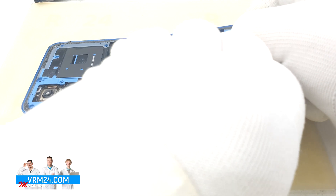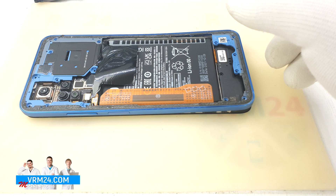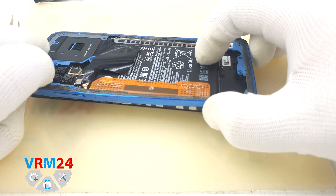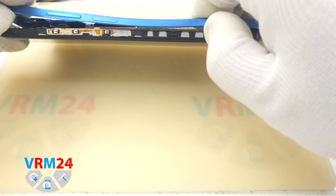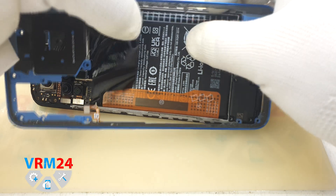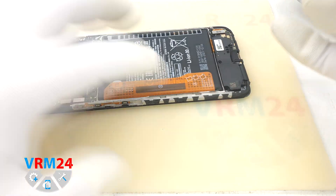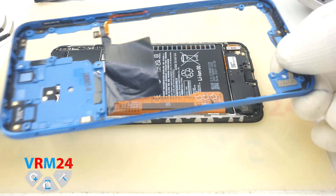We have to be quite careful, especially in the place where the side buttons are located. It is glued — carefully around the side buttons and fingerprint sensor. It is glued tight. We remove it. On the cover there are antenna tracks and pads, and there is a fingerprint sensor on the side.